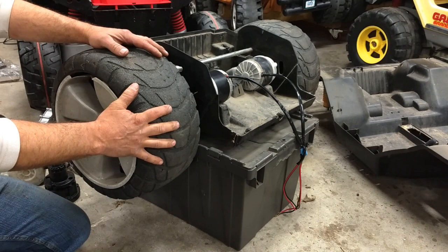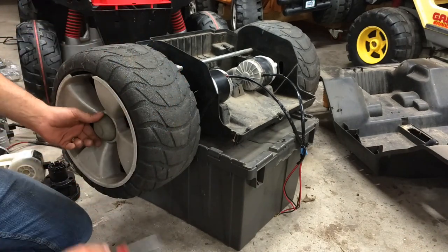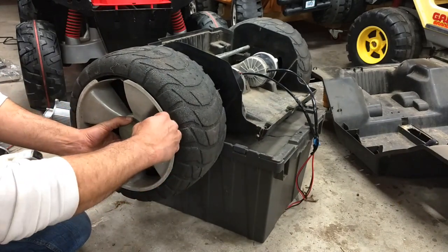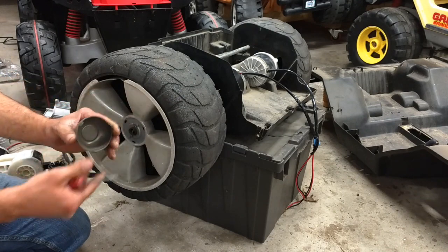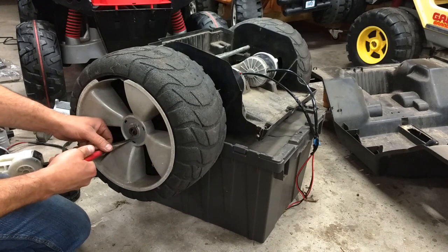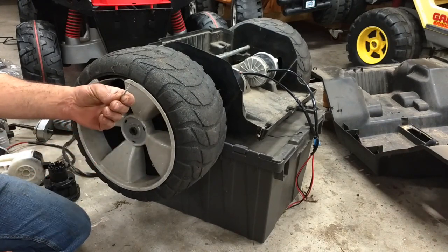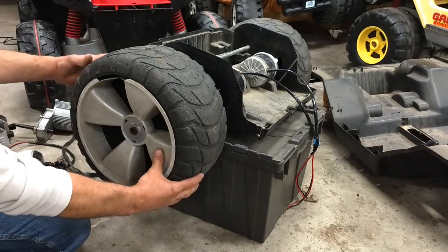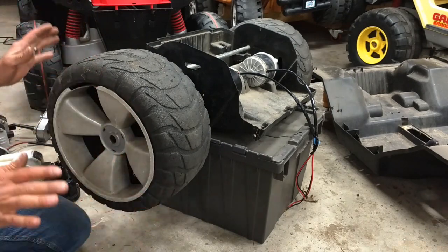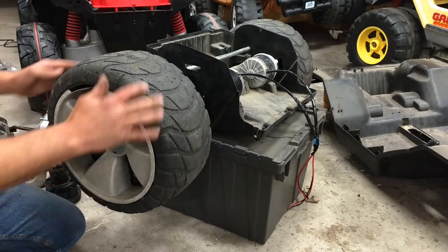The first step is going to be to remove the hubcap — it's got three little friction clips. The next step is to take out the cotter pin and remove the wheel. This is without a doubt the most complicated, over-engineered power wheel ever created.